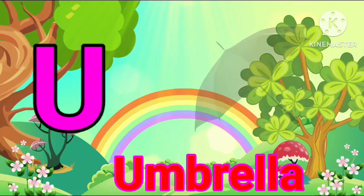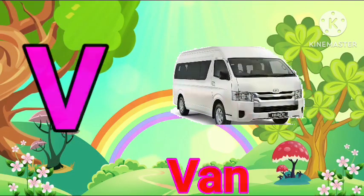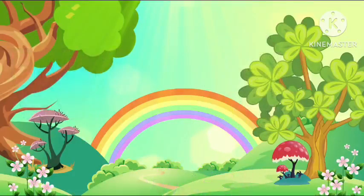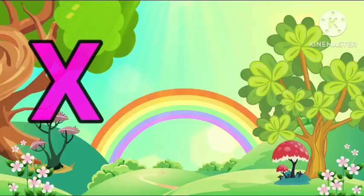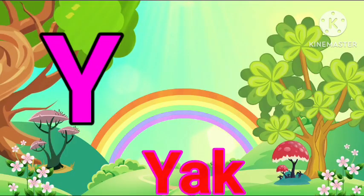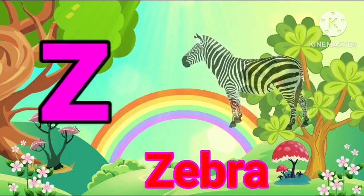U for Umbrella. W for Watch. X for X-Ray. Bye-bye.